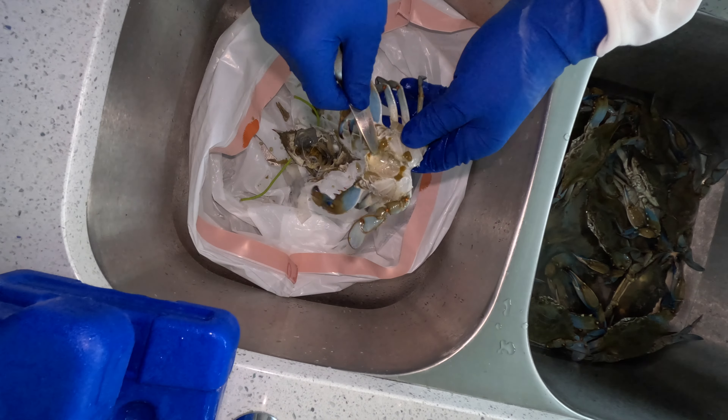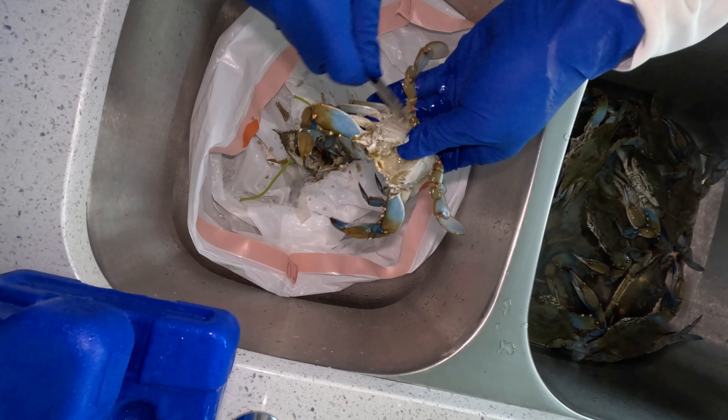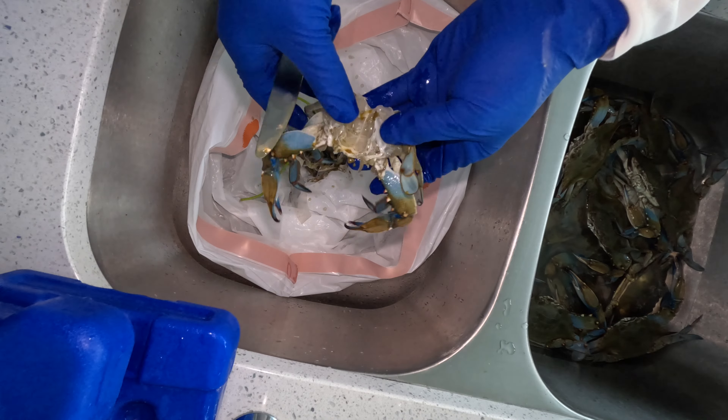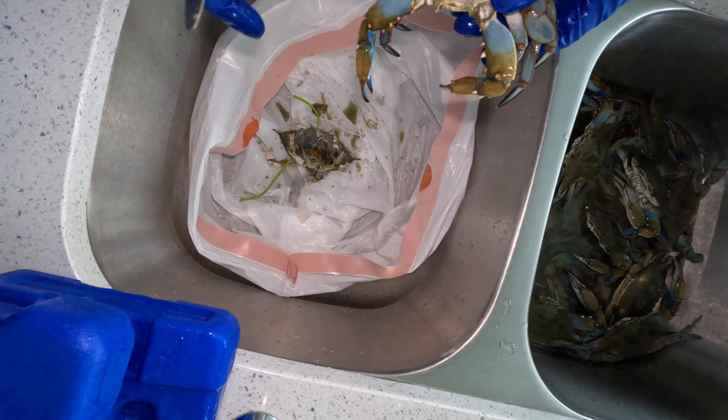I'm going to show you one more time without talking — just remove the gills, take all the guts out, and at the end rinse them down to get a nice clean crab. I'm going to set this one to the side.